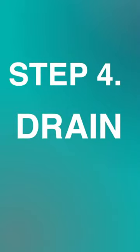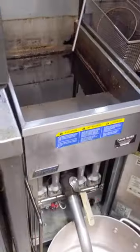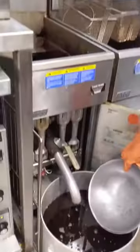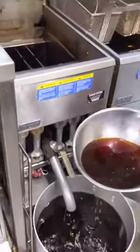Step 4. Drain. Once the fryer oil is cool, drain it into a large pot. If and when it gets clogged, use the fryer poker to loosen the blockage, and use leftover oil from the fryer to continuously clear out the sediment.